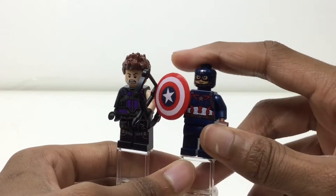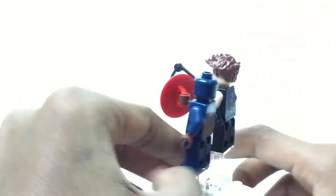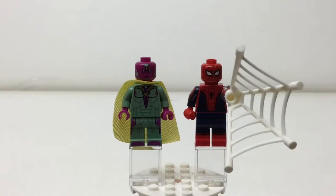No leg printing on Captain America, but good torso print — very nice actually. Good back print. The face though — I wish they had his actual face print underneath. As I said in the LEGO discussion, they should have a molded helmet piece like Iron Man's that you put on top so you can get that face print.